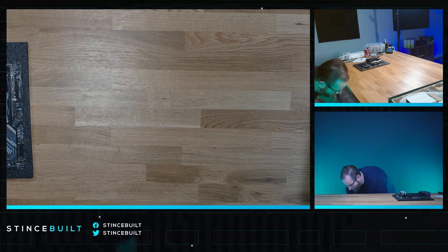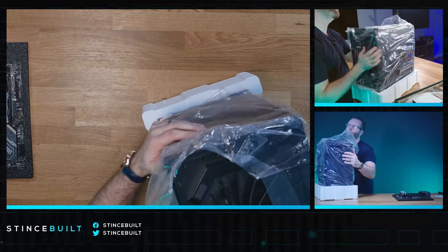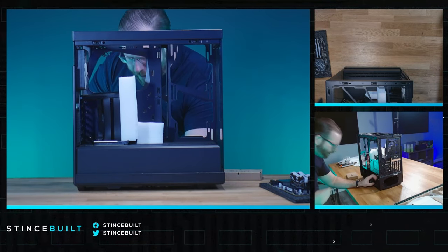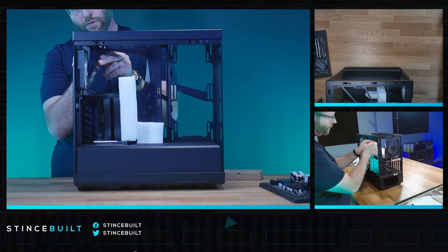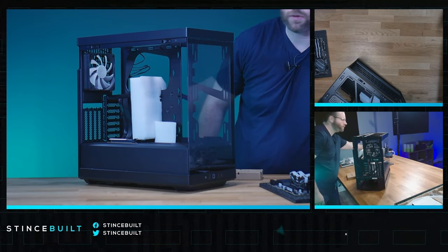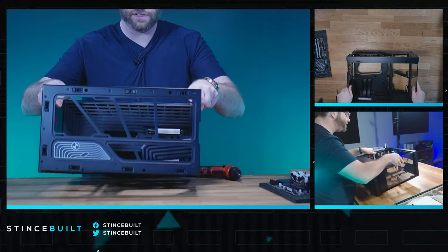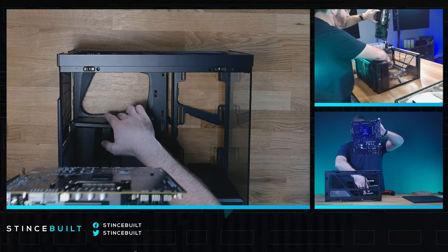We've got the beautiful Y40 today. People love this case — every time we get a Y40 on our website, it doesn't last more than a day or two. This build is around $2,800. Front close-up of this beautiful case — we're actually doing 140mm fans on the side intake, not just 120s, so we'll have plenty of airflow. We'll take out the rear fan rack and swap in an RGB fan.